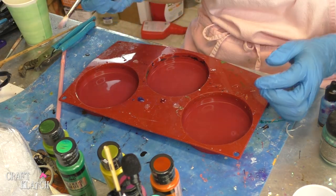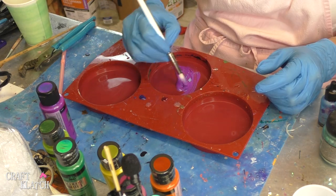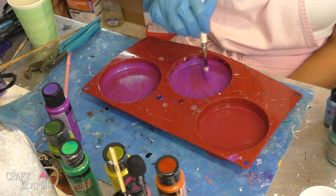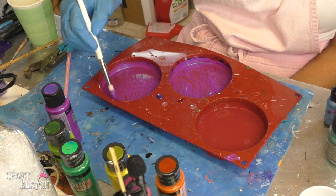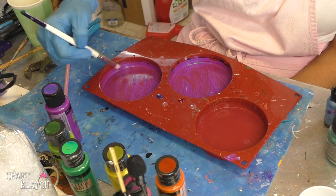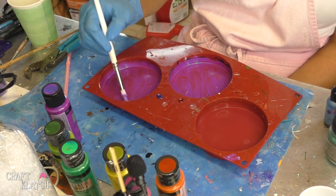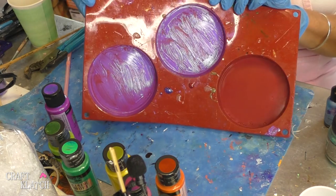I'm going to just paint right on the mold and we'll set it aside to dry. It's going to have holes in the finish just because that's what the paint does on silicone. So we'll just let it dry and then we'll see how it is — maybe put a coat of a different color on it. We'll just play it by ear and see how it goes.